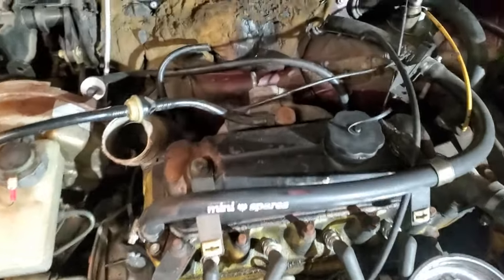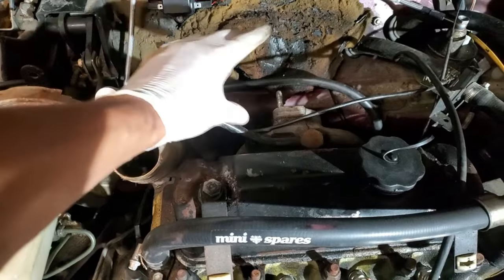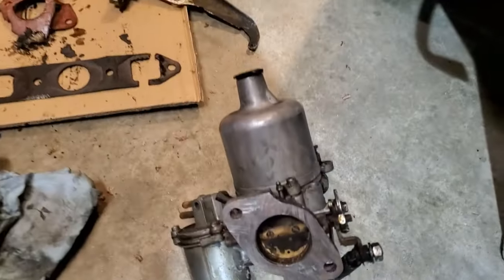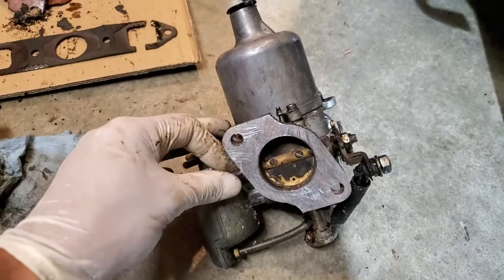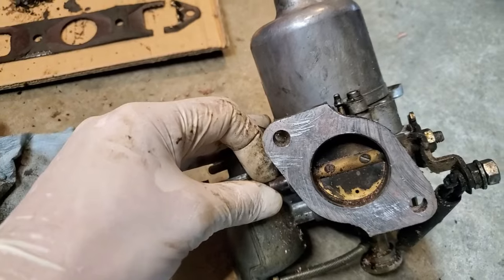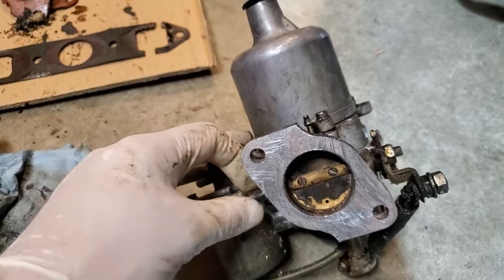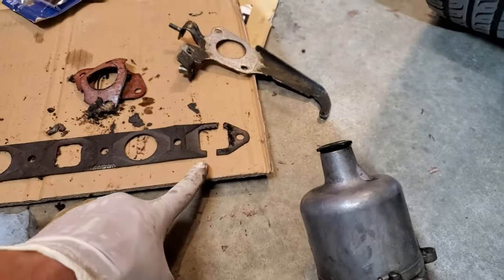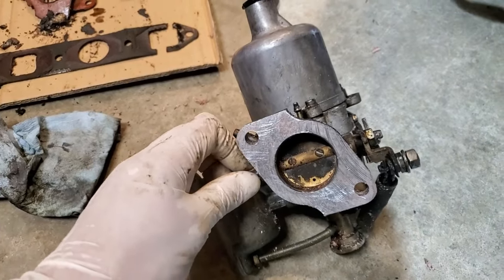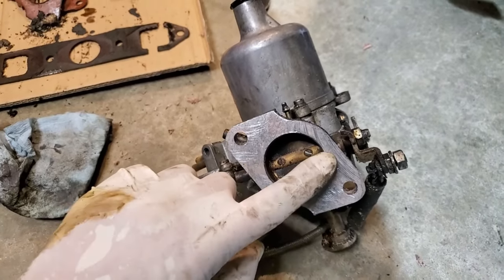I've gone ahead and replaced the exhaust and intake manifold gasket. I also pulled the carb off because I noticed it has some really sloppy throttle shaft bushings. You can see the blown exhaust manifold gasket here. I'm going to do a rebuild or partial rebuild and correct these bushings because they're really worn out.